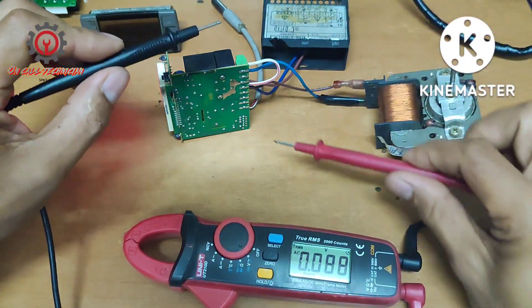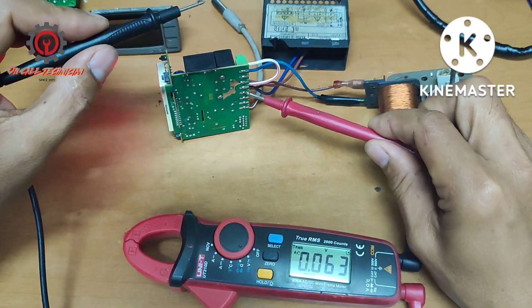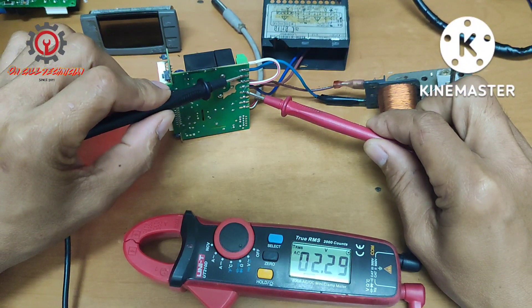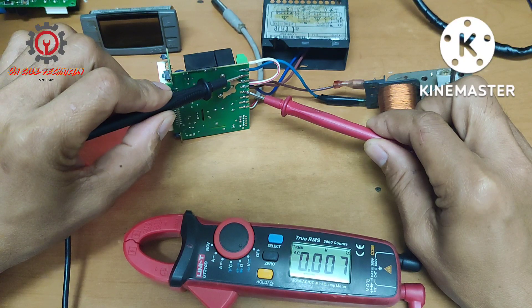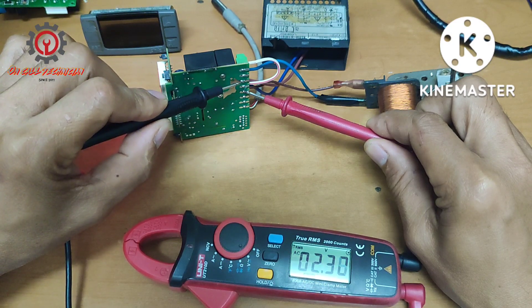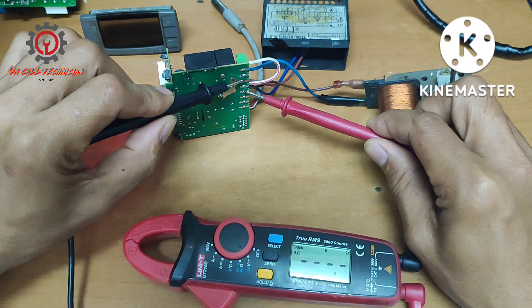My neutral is at 5 here and number 2 is fan. I don't have 220 volts here. Let's go to terminal number 3 — between 5 and 3 — and I got 236 volts.